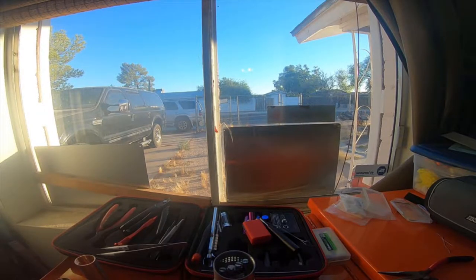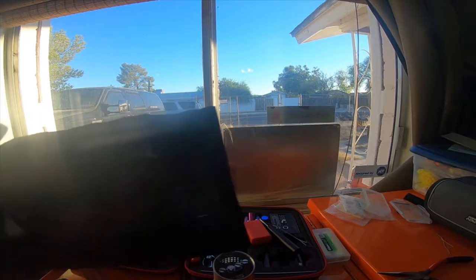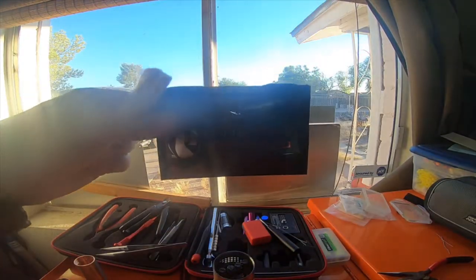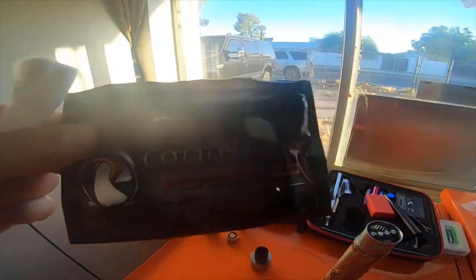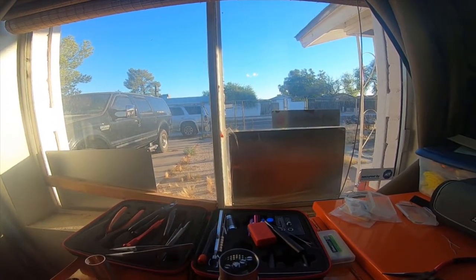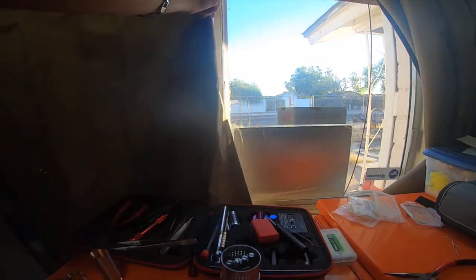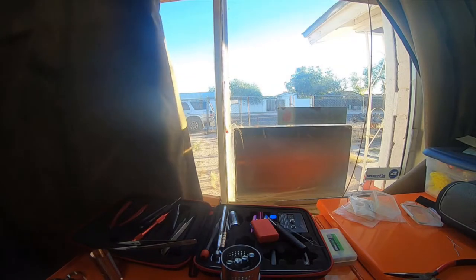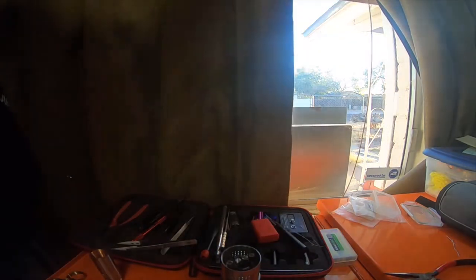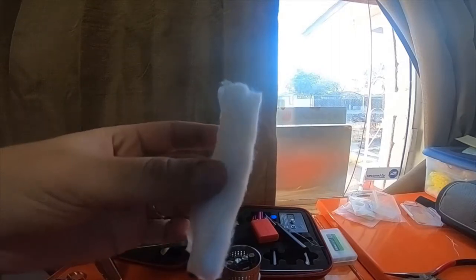Open the window a little bit, let's see if it helps any. If the video isn't good, just let me know. It's a little too much light here — there we go.